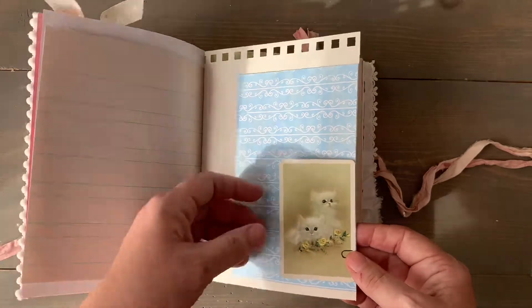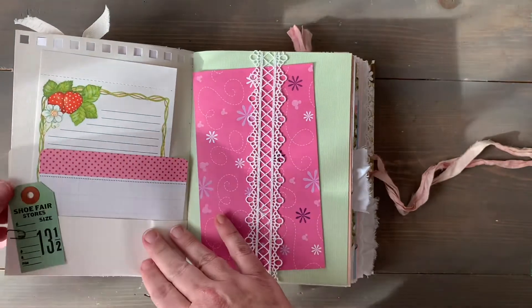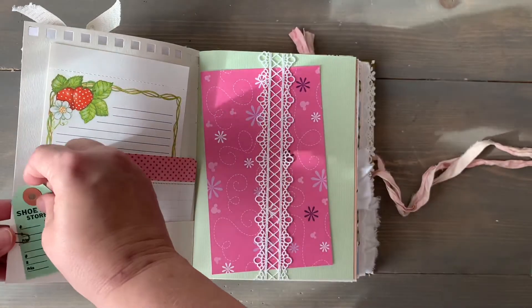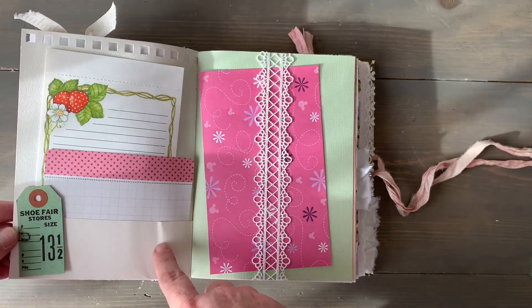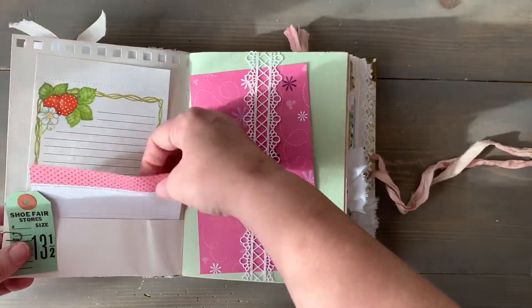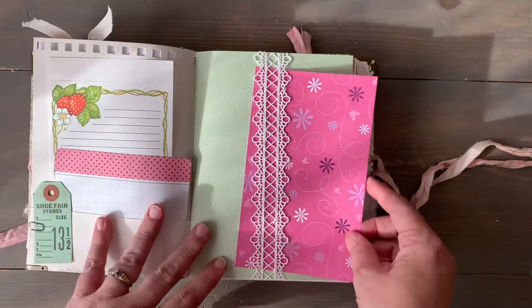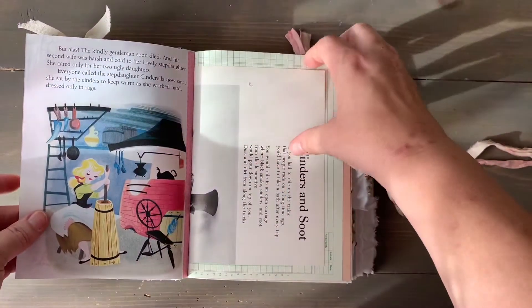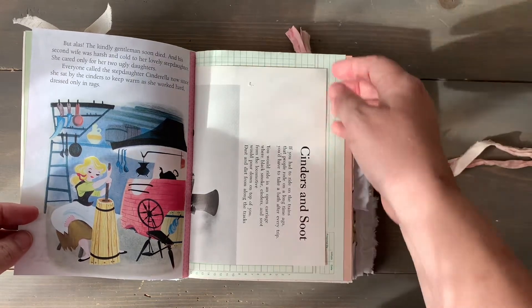We have a little vintage kitty cat playing card. This is a vintage shoe tag — I saw one of these in a Tim Holtz book or in the bag of ephemera they sell, but this one is actually real vintage, not from Tim Holtz. We've got a project life card and a vintage piece of stationery with strawberries. This is just a leftover piece of paper with a little lace belly band. There's a part of the book from an old Child Craft book — I thought it was fun because it said 'cinders and soot.'